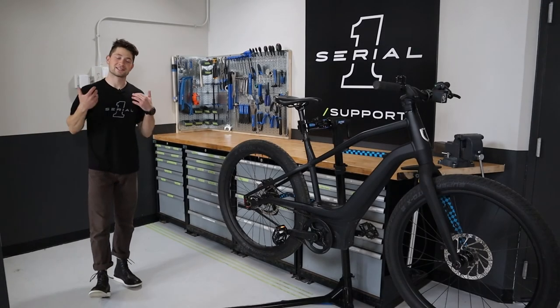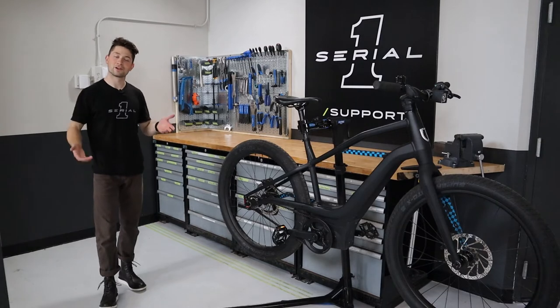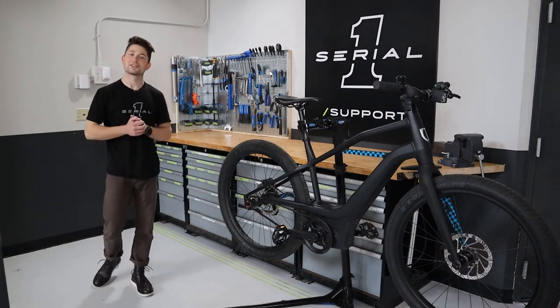Hey everyone and welcome back. It's Tanner here with Serial One E-Bikes and today I'm going to be going over the functions of your Bros Remote Display on the Mosh City model. Now let's grab that tricked out Mosh City of yours and get to it.